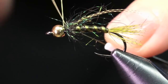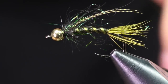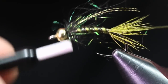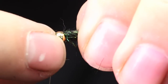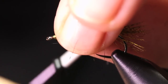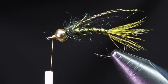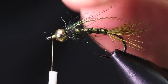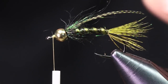Once the thorax is tied down I'll throw in a whip finish, cut the thread, then push the bead back and start my thread again in front of the bead. Ideally you want about a half a hook's eye of space in front of the bead. If you're new to tying, leave a little more room so you have space to tie in the soft hackle. So about a half a hook's eye behind — or in front of — the bead.